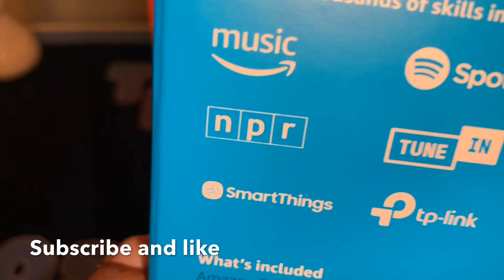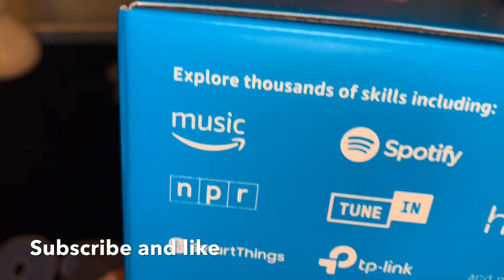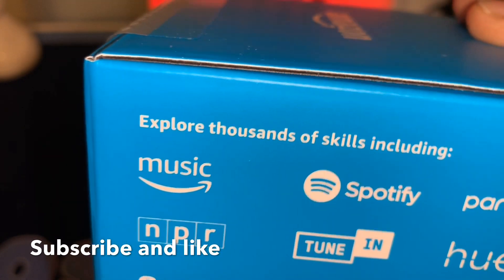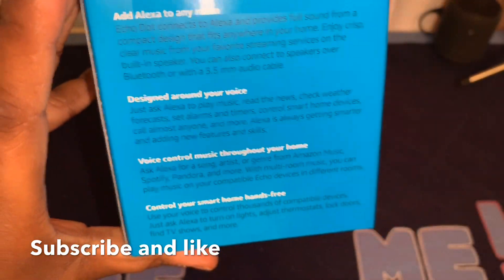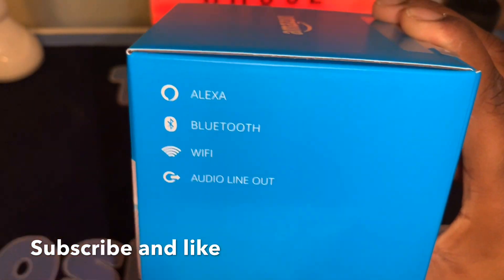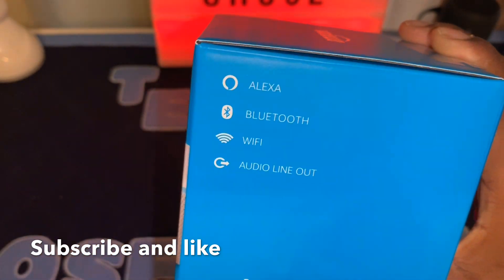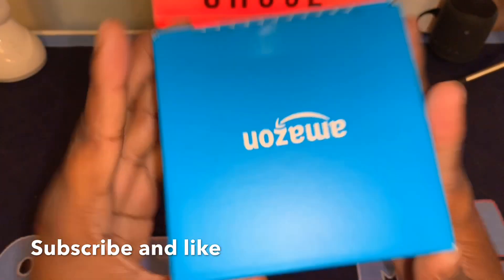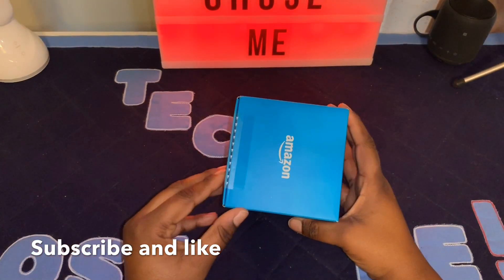What's included: Amazon Echo Dot third generation and a 15W power adapter. The box looks nice — it says Alexa, Bluetooth, Wi-Fi, audio line out, Echo Dot. This is what the front of the device looks like — really nice, nice little presentation.